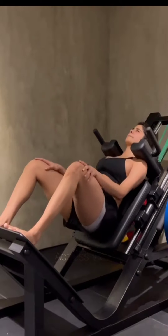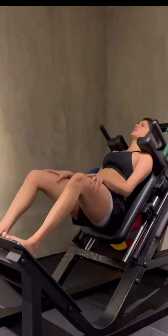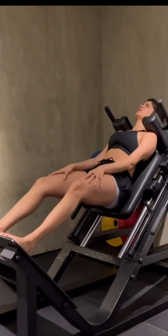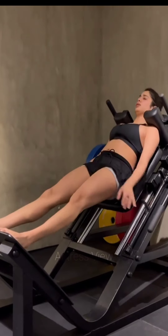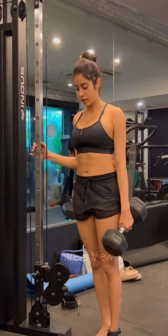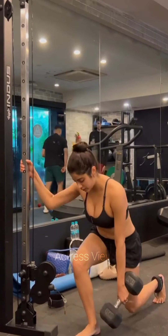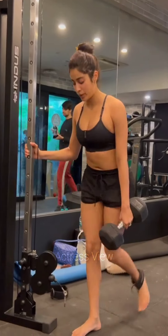The actress believes in keeping her workouts diverse and exciting, incorporating different forms of exercise to target various muscle groups and maintain overall fitness. In addition to her regular gym sessions, she enjoys outdoor activities like running, cycling, and hiking, which provide cardiovascular benefits and allow her to connect with nature. Janhvi also likes to mix up her routine by participating in group fitness classes such as spinning, kickboxing, and aerial yoga.